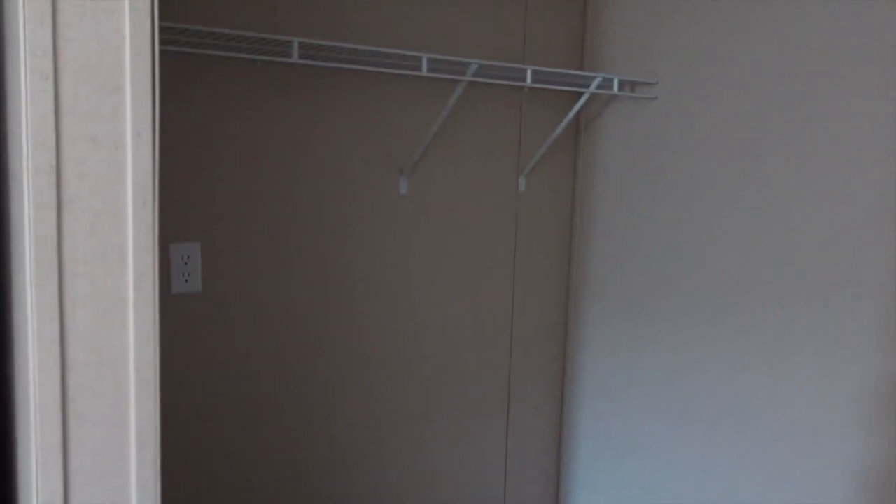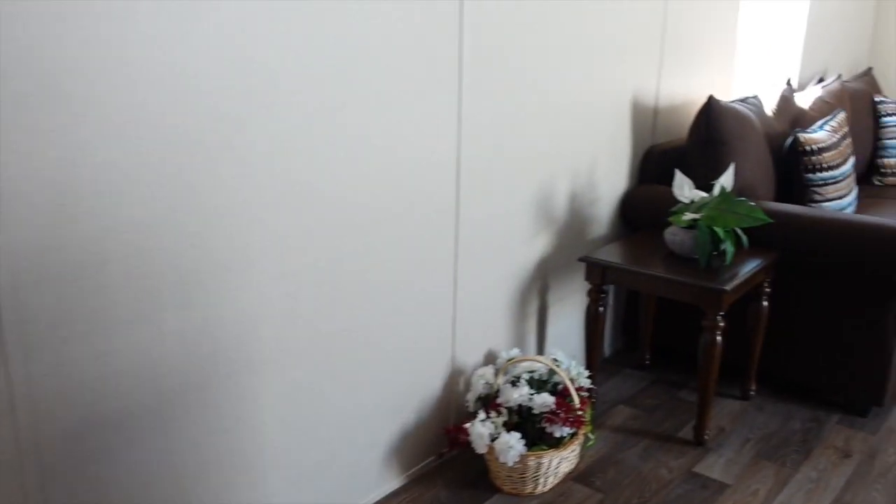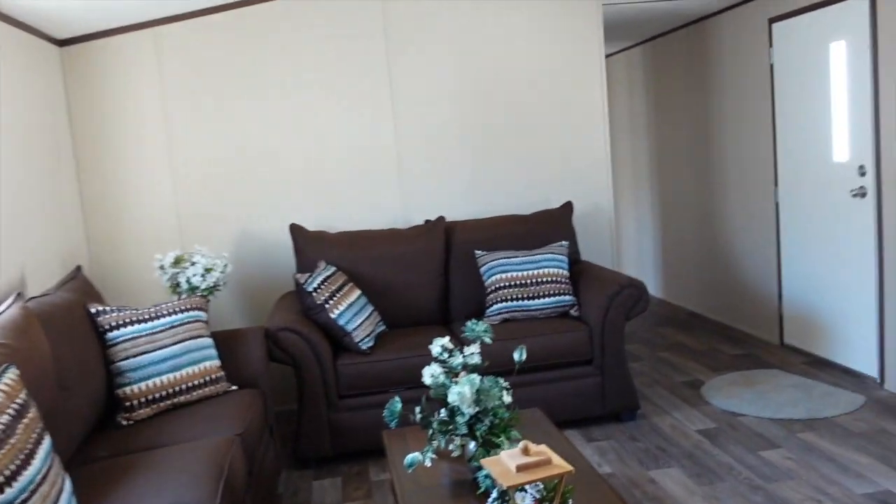Your utility room — you have your washer and dryer. You have space for a deep freezer or extra shelving in this room, so lots of space in this utility room. The back door is right there.